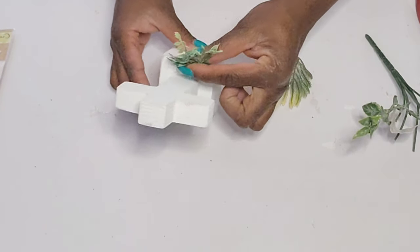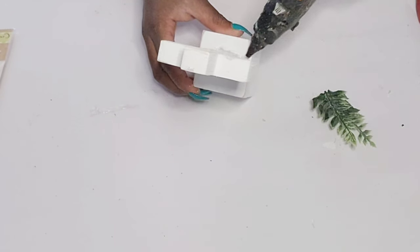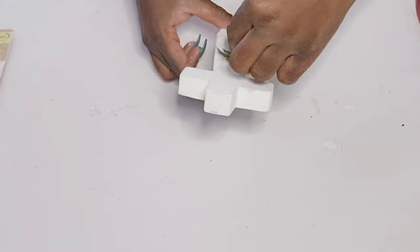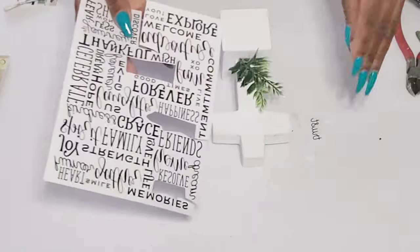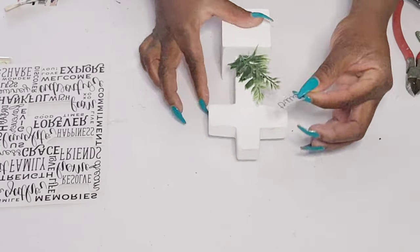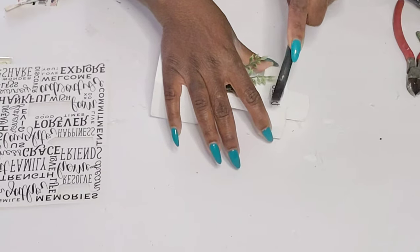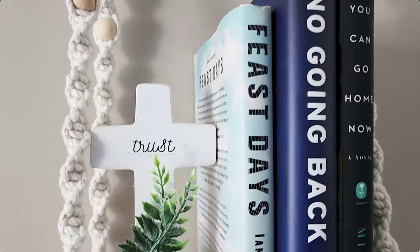I'm just clipping it down using my wire cutters and I'm going to take some hot glue to attach it right to the base of the cross — just two little pieces. From that transfer sheet of words, I cut out the word 'trust' and I'm just going to place that right in the center of the cross and transfer it over. That is going to be it for this. I think this is really cute — actually cute for all year round, and I'll probably keep it on that shelf with those books all year round.